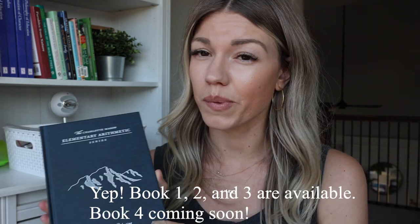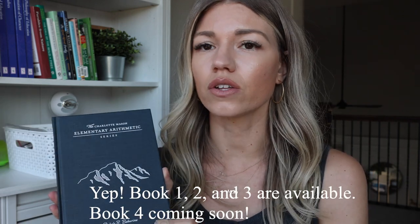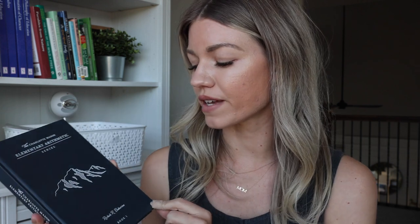A little bit of background on the Charlotte Mason Elementary Arithmetic series: I think there's book one, book two, and book three. Rochelle, the writer of this series, I believe has a book four coming out — correct me if I'm wrong in the comments. We are almost done with book one and we'll move on to book two in the fall.